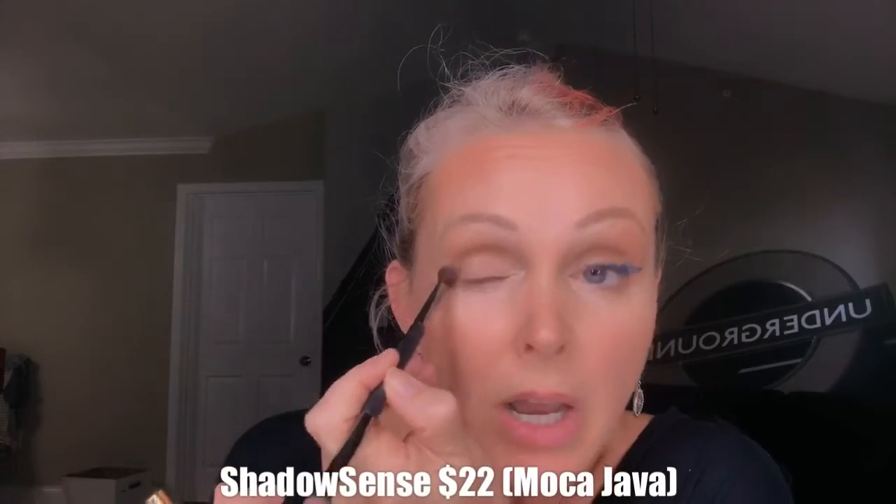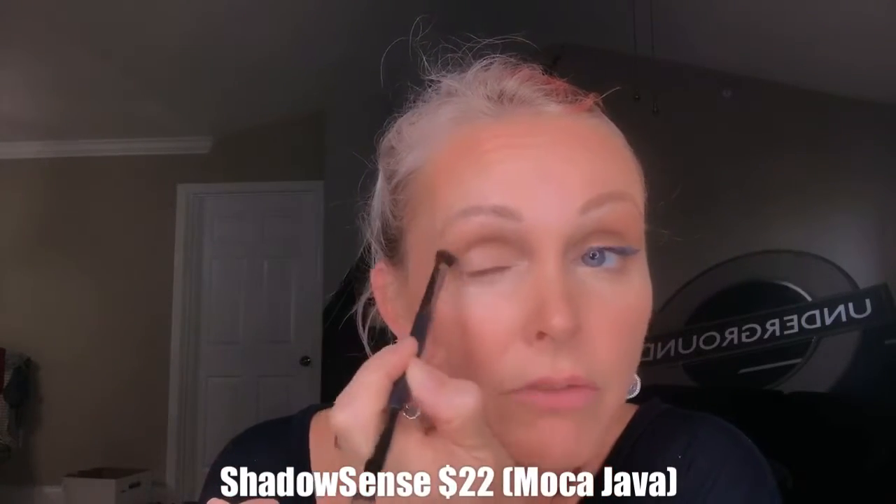Now I will create a little bit of a higher crease than my own and take it naturally through the whole lid. When you have deep set eyes, you don't want to take dark color onto the lid because it will make it look even deeper. But a little transition color or a natural color will look just perfect. I'm taking it slightly down under as well for that nice and natural look.